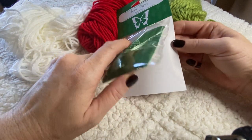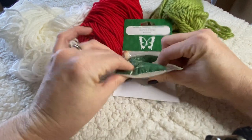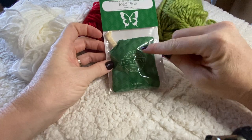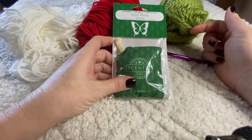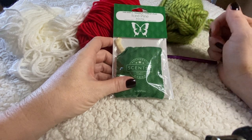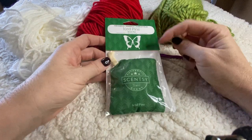These are scent packs, and I'm going to show you how they come. They're squishy and soft — like a little bean bag — with little scent beads inside. I was actually looking on my website to get some scent packs for my closets and I saw 'Iced Pine.'